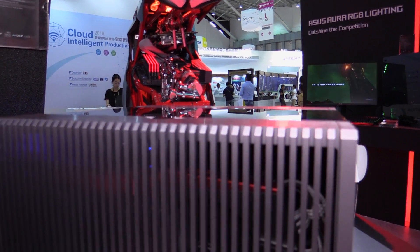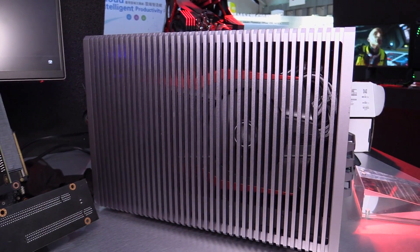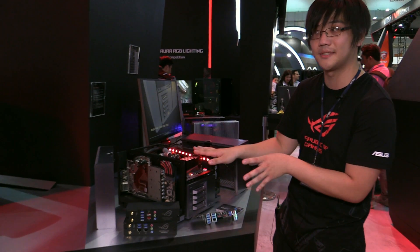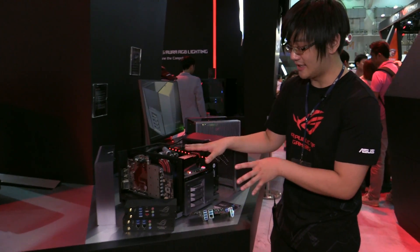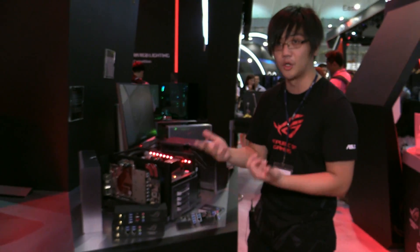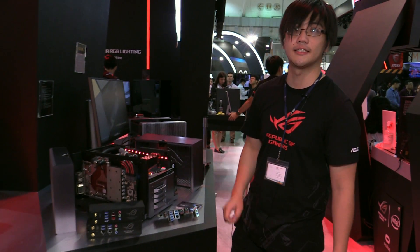That's a quick overview of the ROG Project Avalon. We hope to hear your feedback, because this is still very much a proof of concept and prototype stage. With your feedback, we hope to take this new design strategy even further to make something even more complete and easy to use. Thank you.